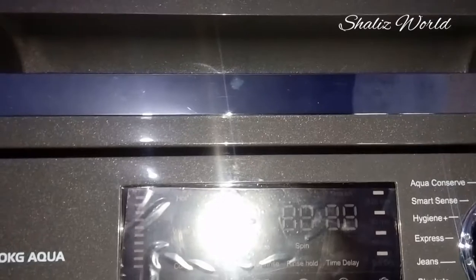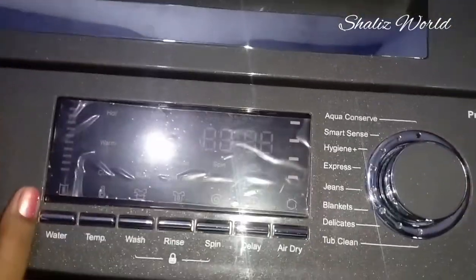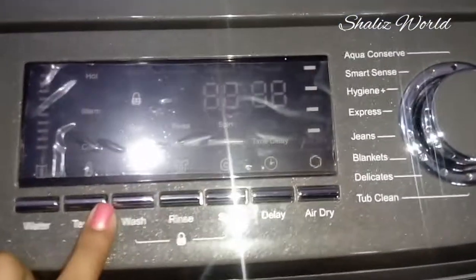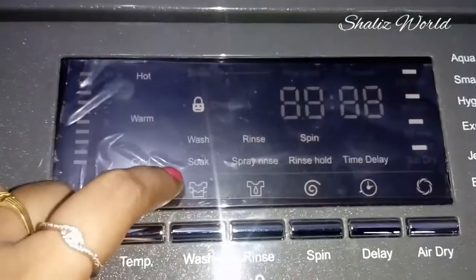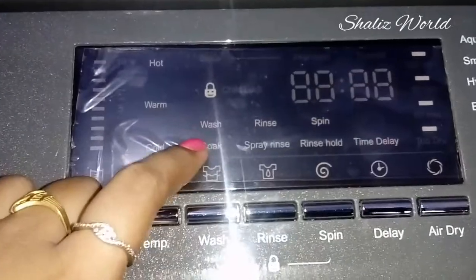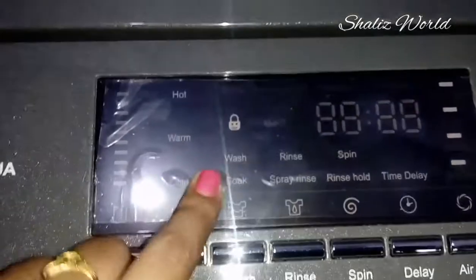If you are wearing a shirt, we are going to show you how to use the soak mode. If you are watching the first video of the IFB, you will see the link in the description. Check out the link in the description below. We will also show you how to store the dress.